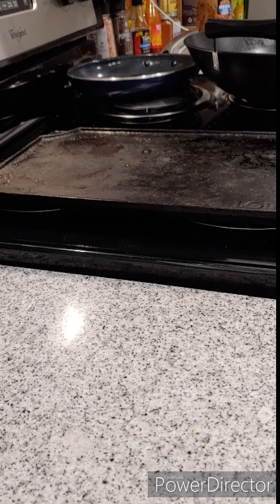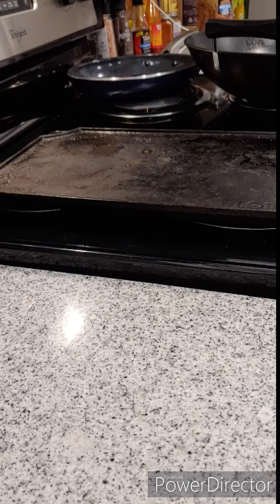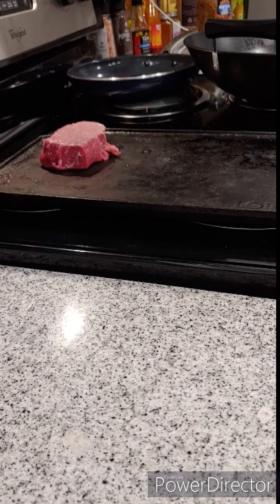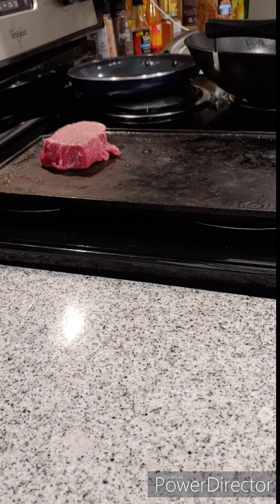I've got a hot cast iron griddle here and you can see the wine continuing to reduce in the background. I'm going to get a good sear on these steaks.